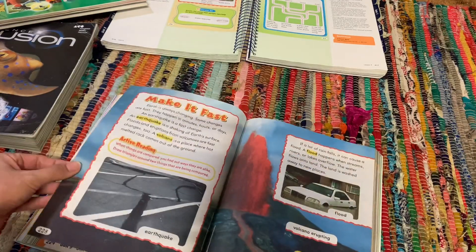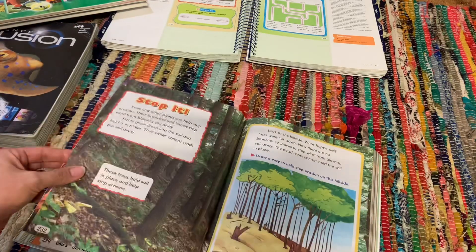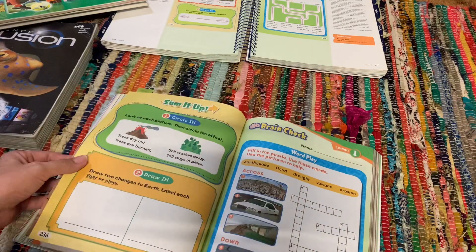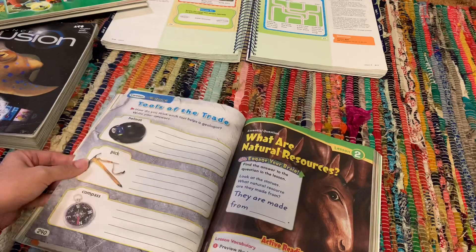They're full color pages, very easy reading. The boys actually take turns reading and answering the questions by themselves. That is how we usually do our science.